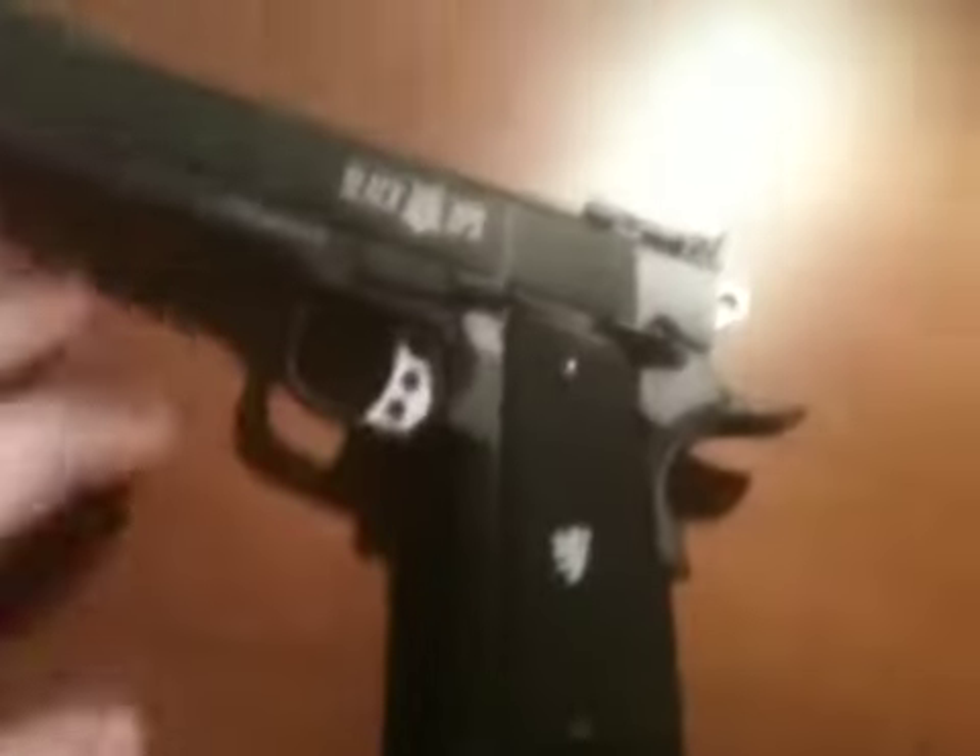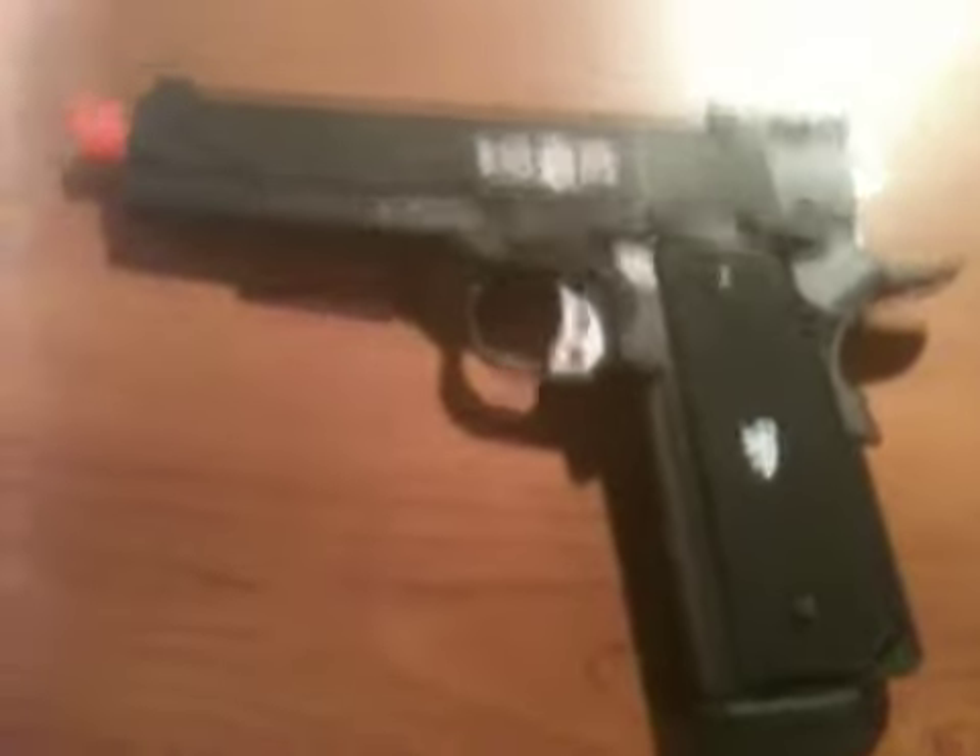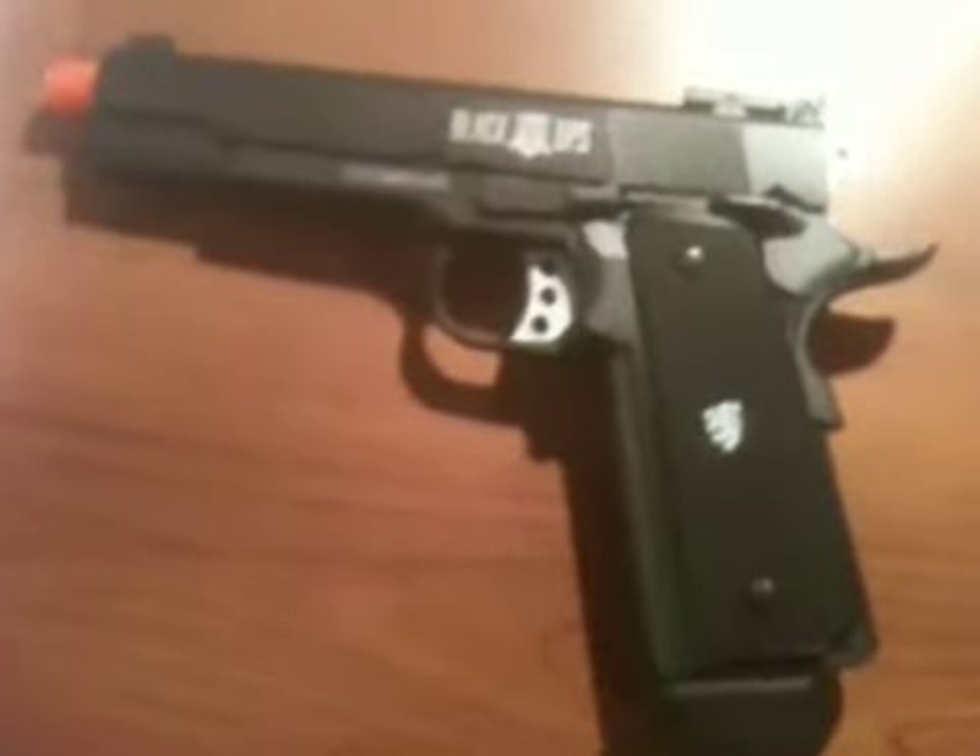So that's my unboxing. Thank you guys for watching. It's a really nice gun, really heavy — about two or three pounds. Subscribe and comment. I'm gonna be doing some more videos on this about shooting and review. Yeah guys, bye.